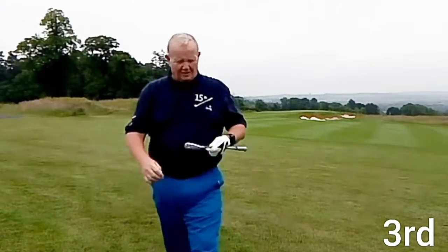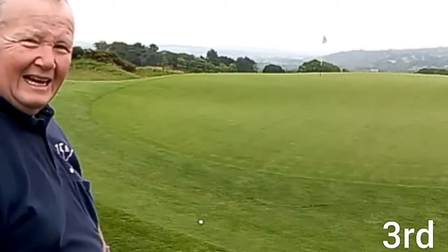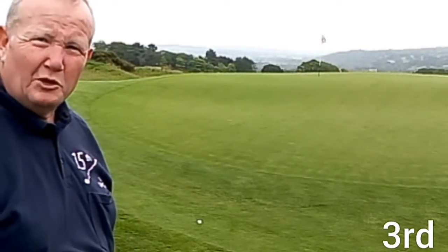Yeah, it should be on the front edge — not a great strike but it'll do. Well, a bit of a shame, just snagged in the rough and stopped running on the green.